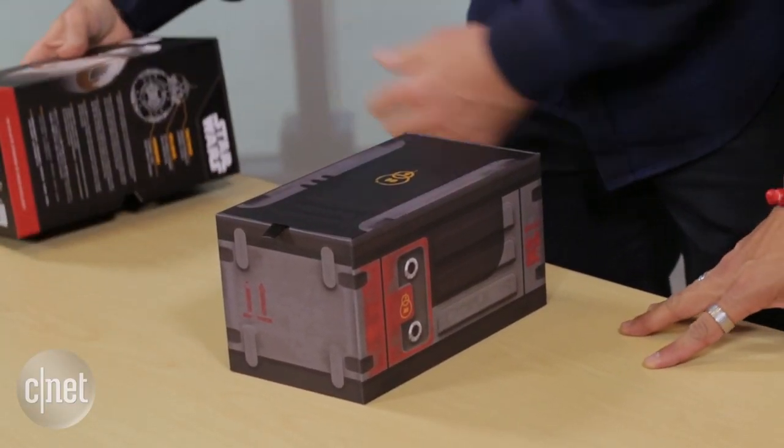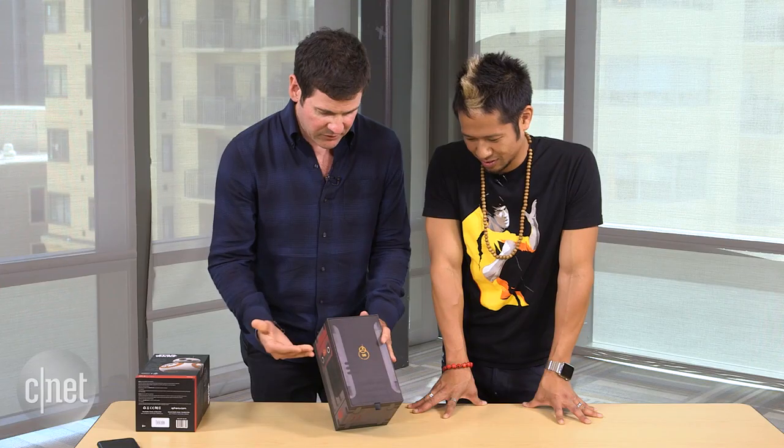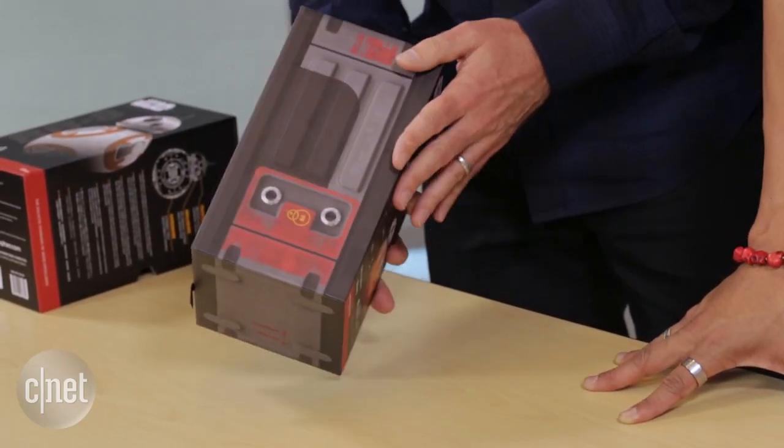The goal was to create a world within a world. This is our BB-8 box. If you bought a real droid in real life, it might come in a box like this. It's a very special container.